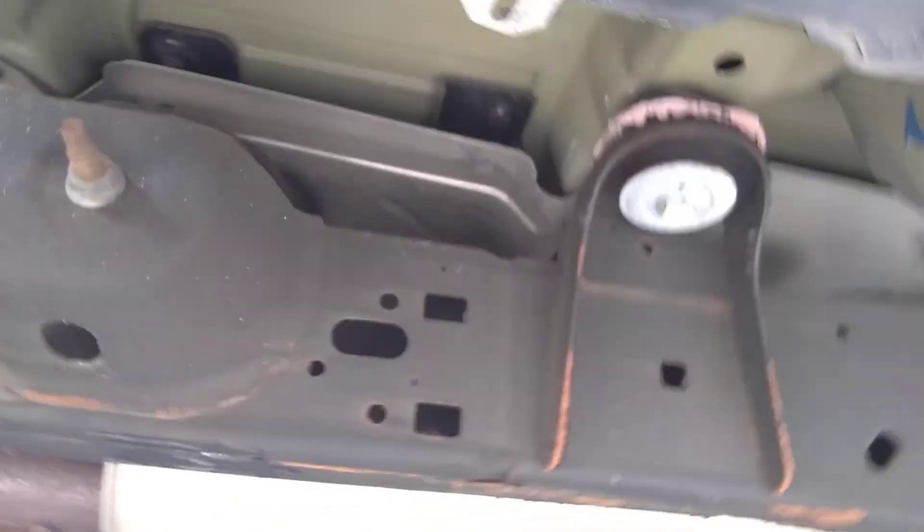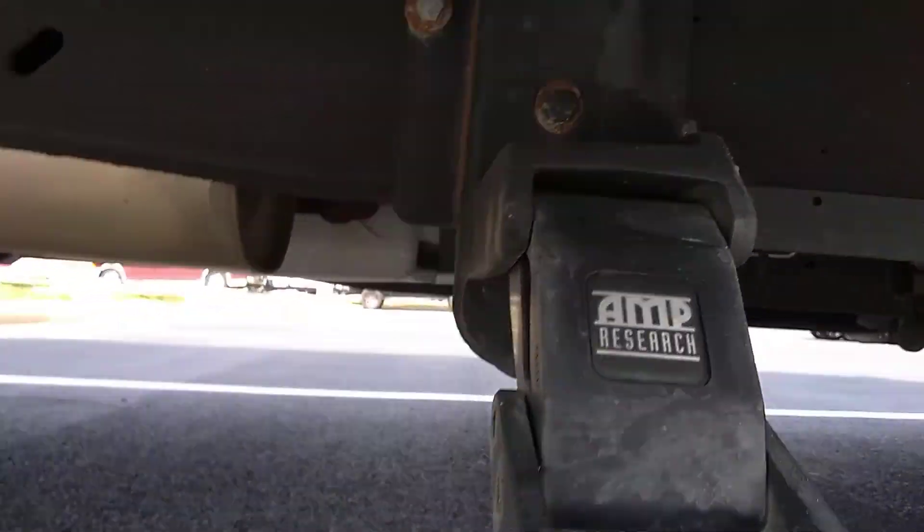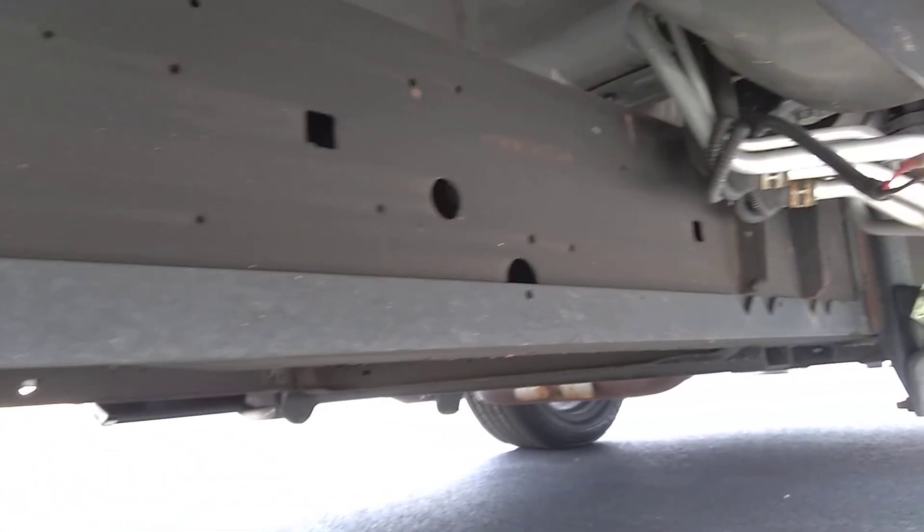I'll try to keep the front fairly straight. The van is exceptionally clean underneath. Let's go around back.